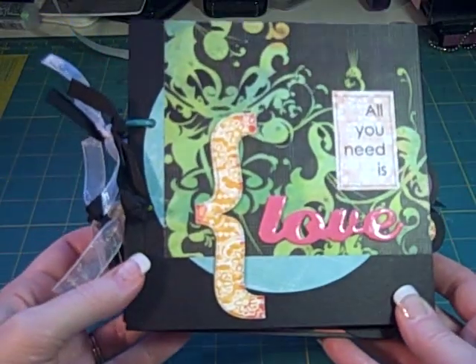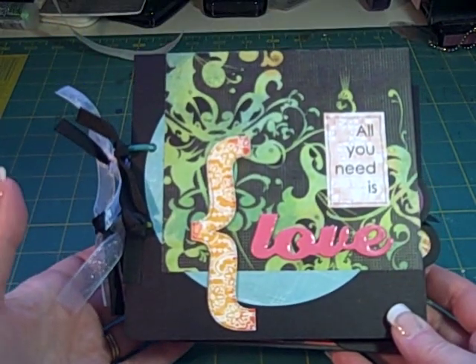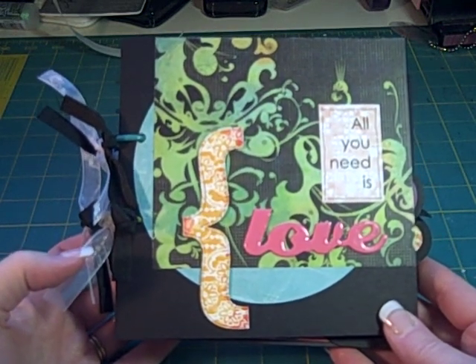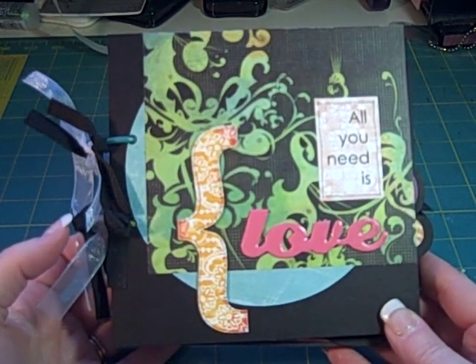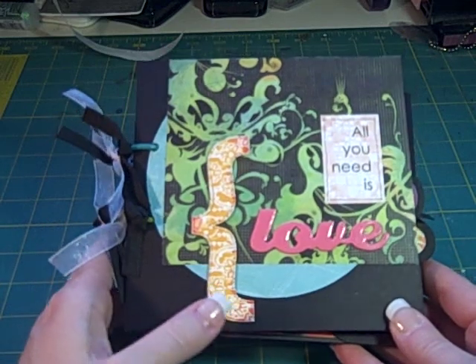We started doing swaps this month. This one's going to Nikki, and Nikki lives in Liverpool, England, and she loves music. My little brain immediately went to the Beatles.